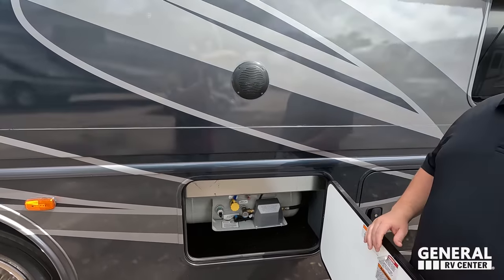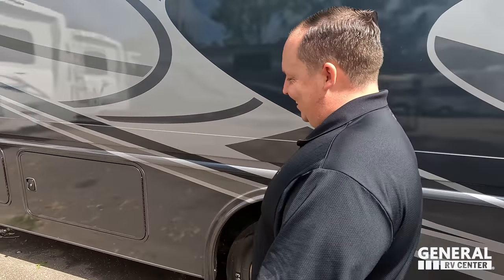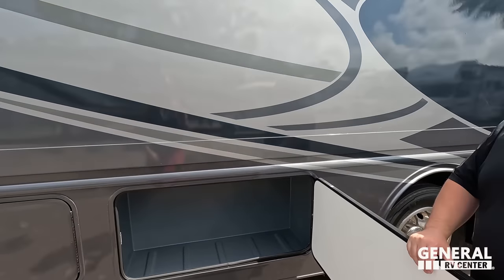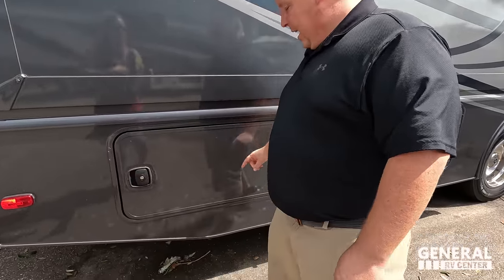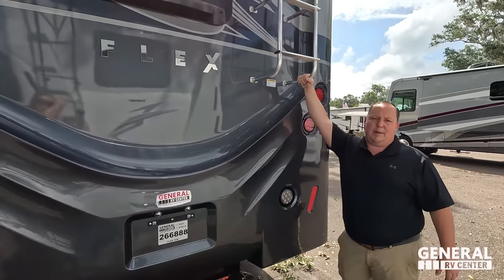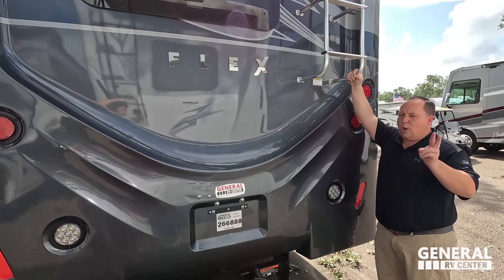Right here is the propane. We have a two-piece ladder to get up on the roof, storage, and a propane quick connect underneath. The roof is a one-piece TPO with two air conditioning units. There's also a Dometic Maxx Air fan, WineGuard 360 digital antenna, and Wi-Fi Ranger on the roof. For the record, I've told Fleetwood and everybody in America — I am not climbing up these ladders anymore.